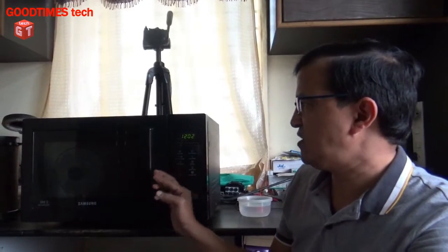Hello everyone, I'm James and you're watching Good Times Tech YouTube channel. Today we will try to solve the problem of this Samsung convection microwave. As per a customer — one of my friends — he said that the microwave was running but suddenly it gave a boom sound and it stopped working.